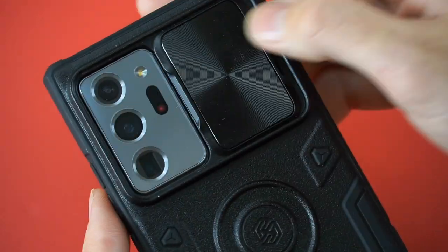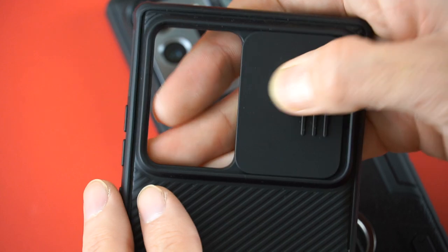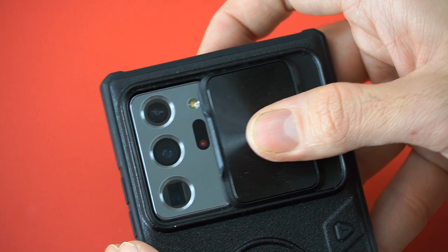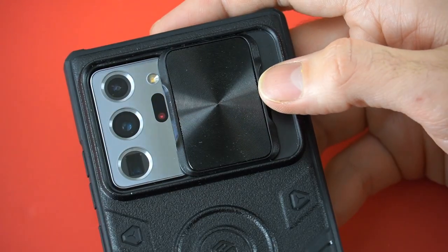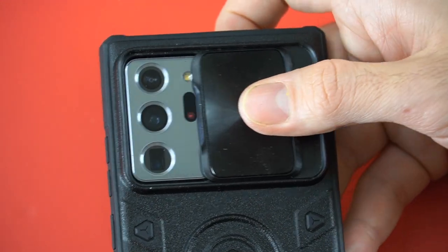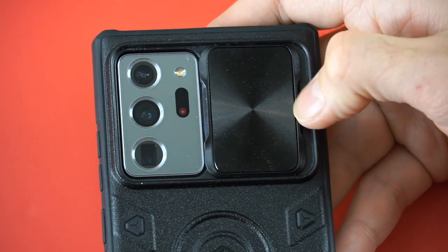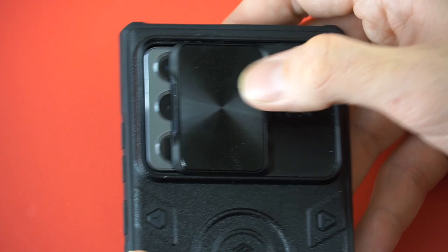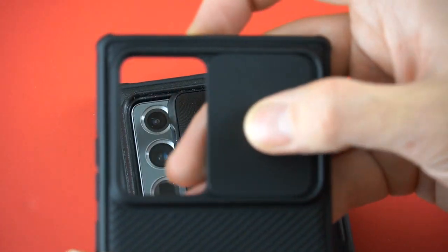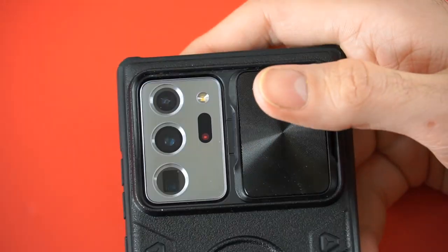When sliding the door, it is not as smooth as with the other case — that one had a very smooth sliding door in and out. This one seems like there's some friction, and I'm not sure if I just got a bad case with this feature. Let me know if you have this case and experience the same thing. It's not hard to open or close, but if I try to go very slow or gentle I can feel a little bit of friction — something I don't feel with the other case. The material is different so that may have a lot to do with it.